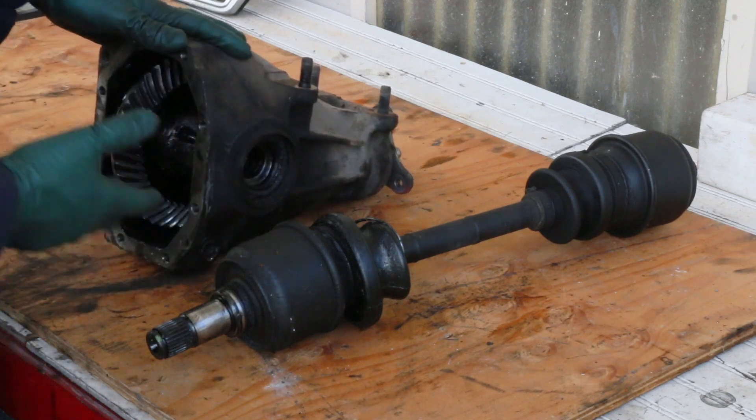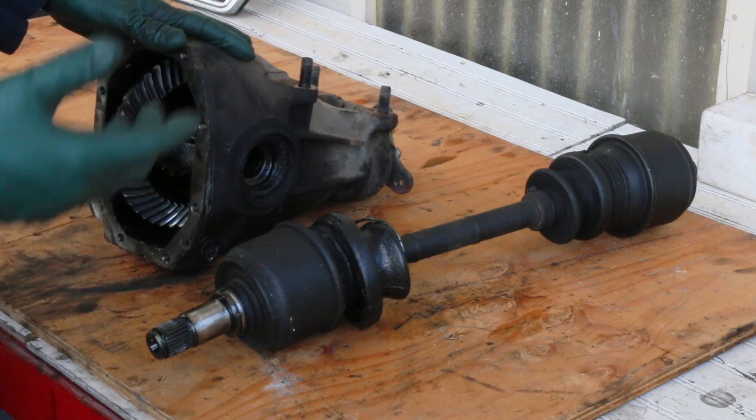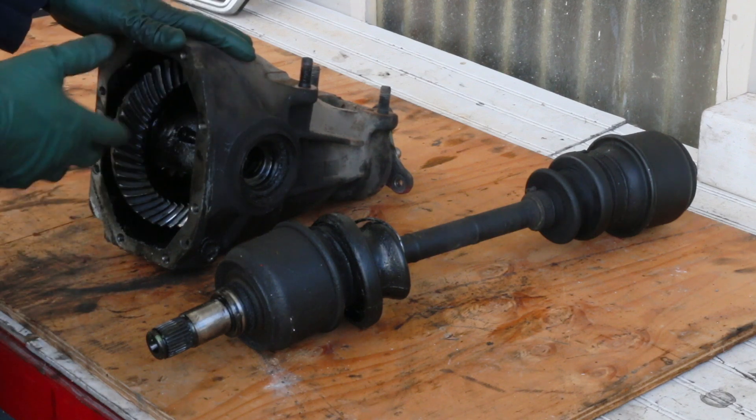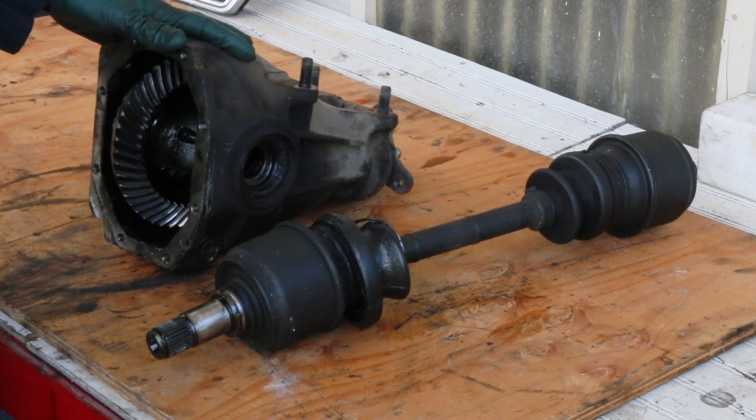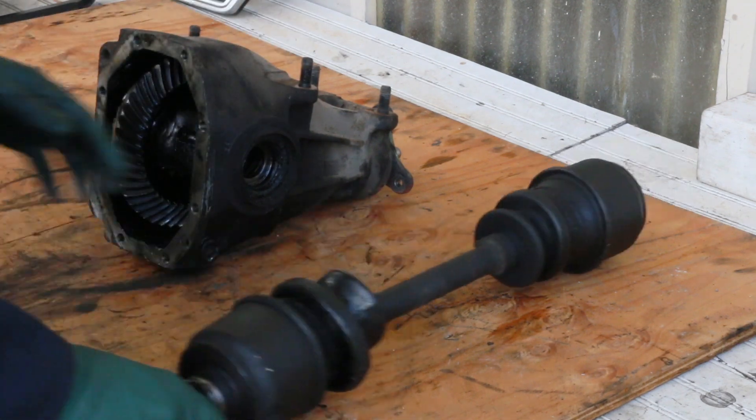This is an important video for owners of older Mercedes Benzes — we're talking 70s, 80s, 90s. I've said for years these rear-end differentials on these older Mercedes are really robust; they'll go hundreds of thousands of miles and you hardly ever see a problem with the differential itself. Now, you do see problems with the axles.